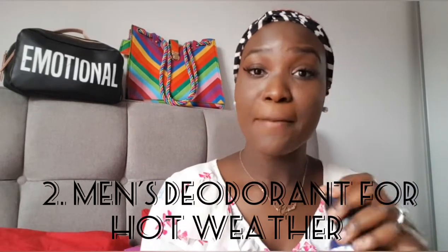Personally for me, I sweat a lot, and this summer if you're not careful you'll be sweating like a pig. You do not want body odour. Even if you use deodorant, they do not last long. Men's deodorant, girls — men's deodorant works like magic and lasts long as well. So I have two here that I'm going to show you.